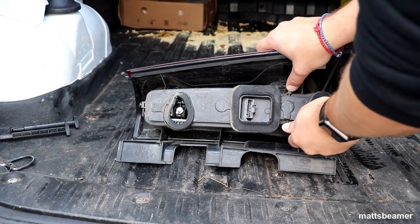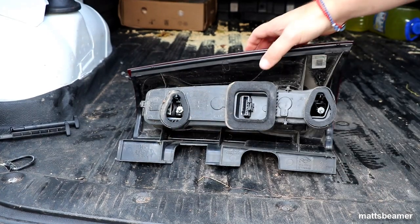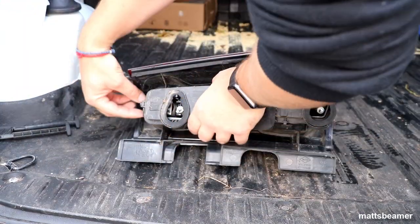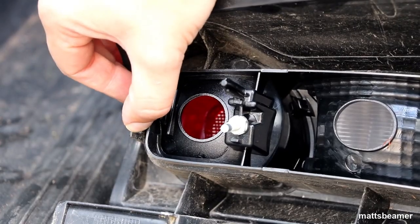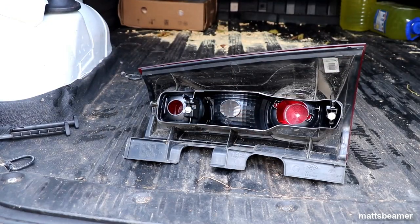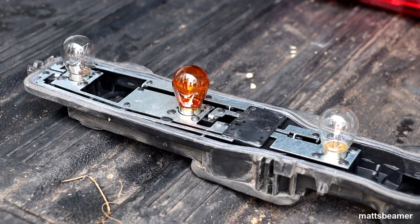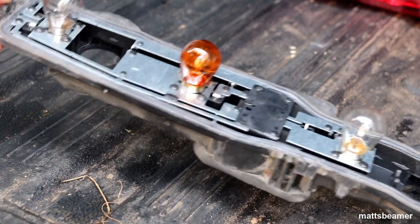Once the plug has been removed you need to focus on the rear tail light. You need to remove the black plastic cover — there are three tabs which need to be pried from the cover: two are here and the other is at the other end. This is very easy to remove. Once the cover has been removed you will see three bulbs. You will need to replace the bulb which is the one nearest to the single tab located at the end.